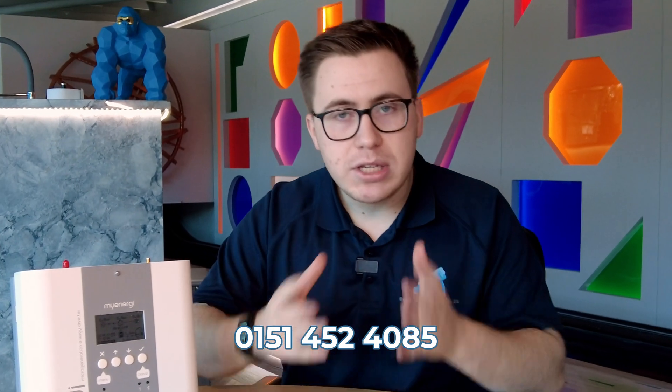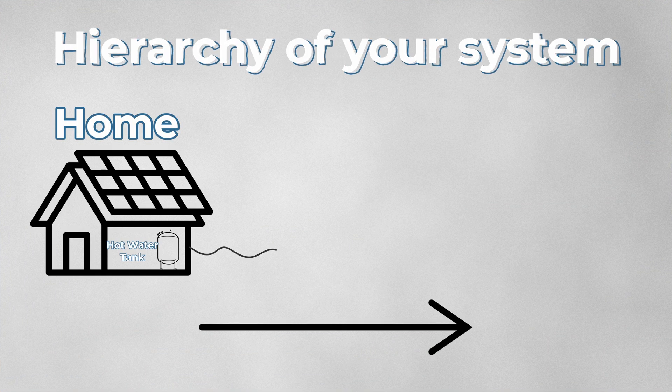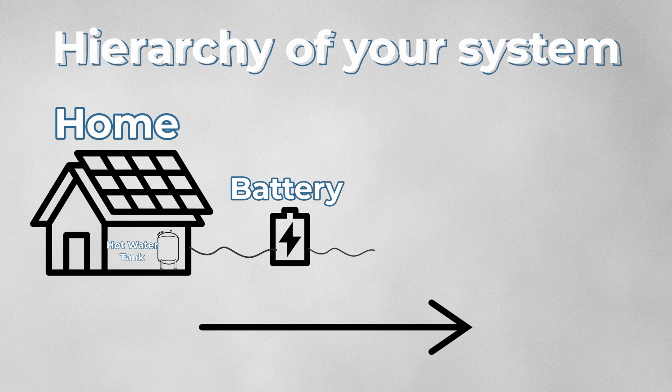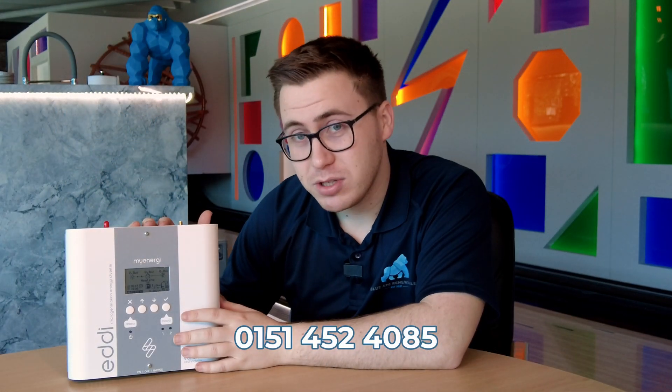If you do have a battery, you can still have an Eddy and it will take a bit longer to pay back in the long term. However, it can still be a worthwhile investment. The hierarchy in your home would be: firstly meeting the demands of the home, then filling up your battery, then heating your hot water, and then sending surplus back to the grid.